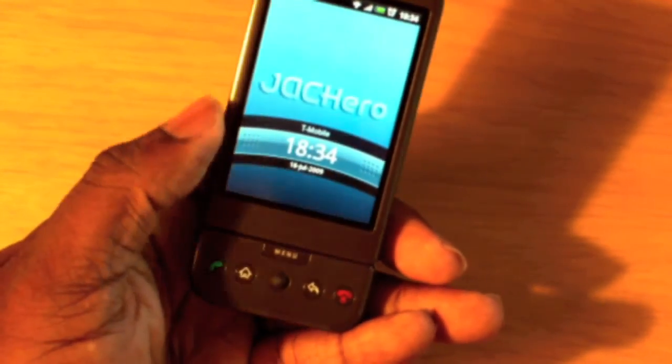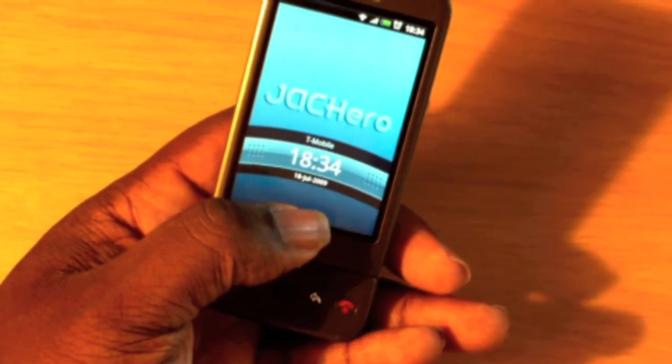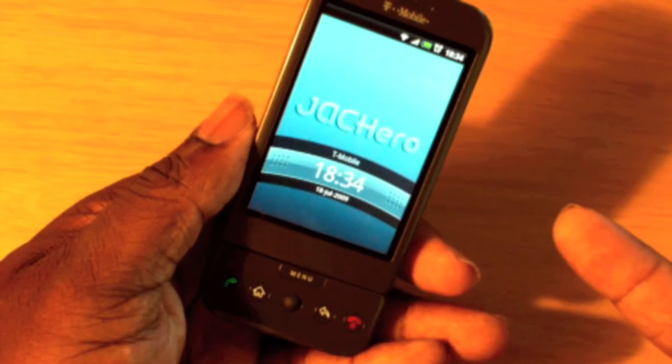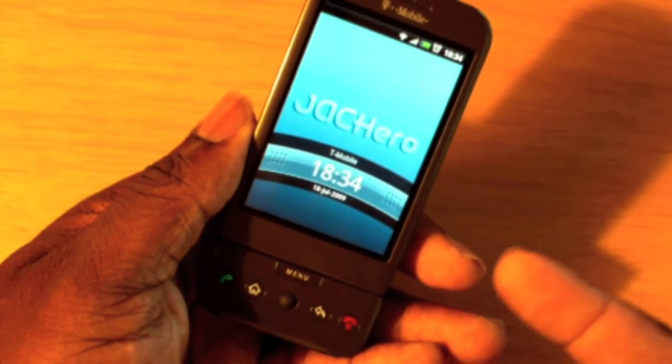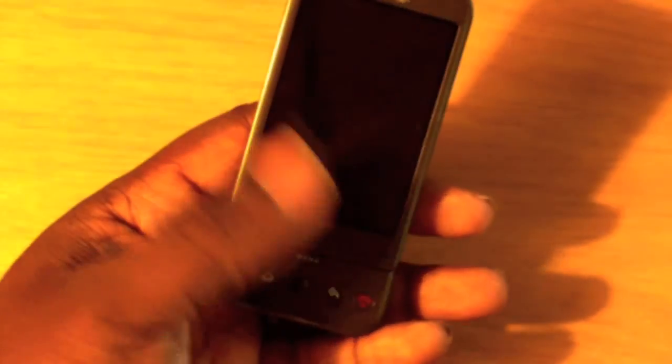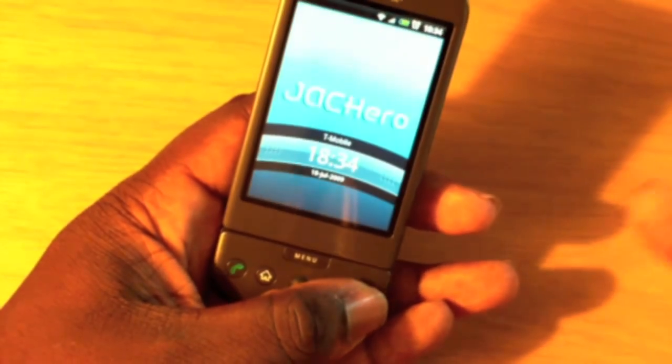You can see for some reason this is in military time — you can see 18:34 at the top. I'm on Wi-Fi. So far all the functions work: Wi-Fi, camera, all the sliding, the jog dial — everything works here.